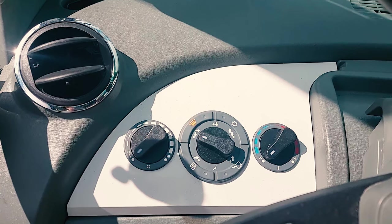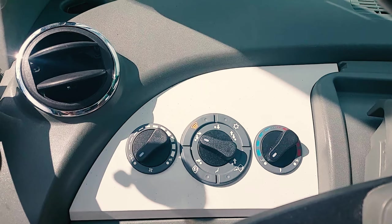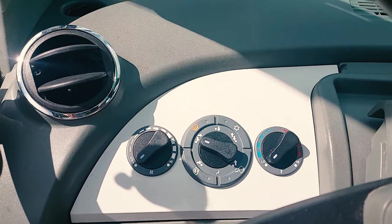Roto Dashboard Options and Controls. All Merlots, including the Rotos, have air conditioning.